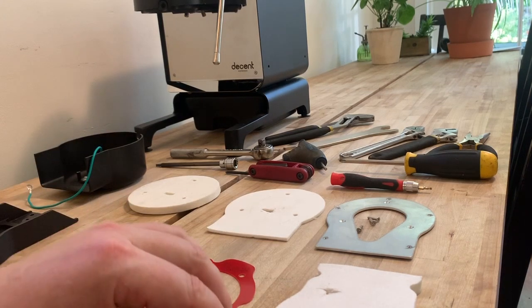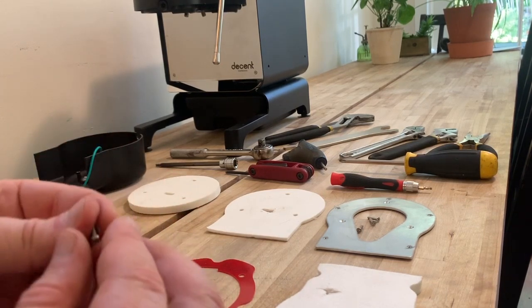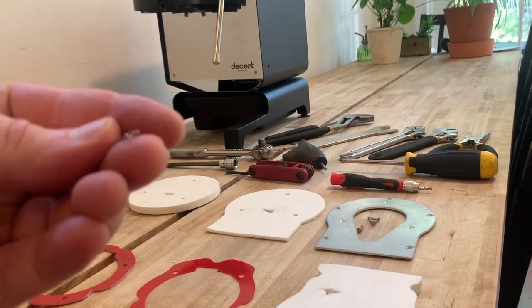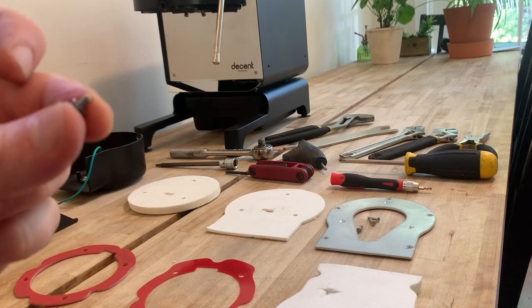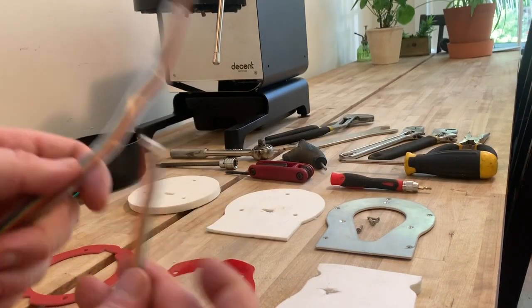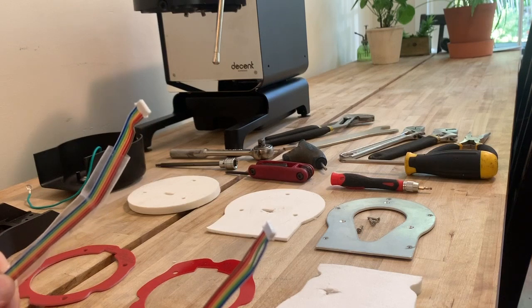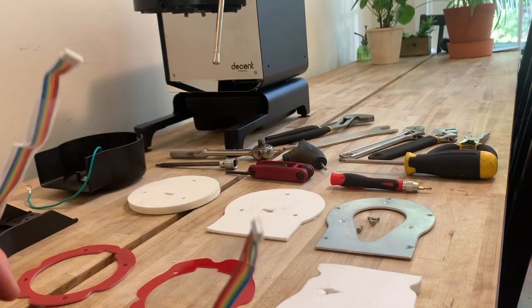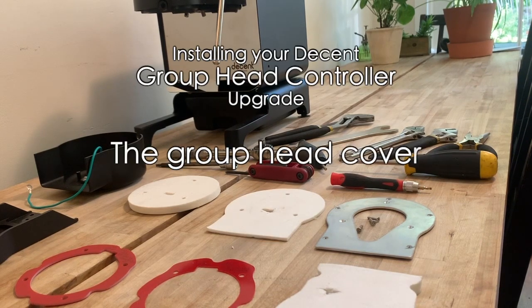Last is the insulation that sits above the group and provides insulation for the group cartridge heater all the way up to the PCB and GHC, keeping everything working happily and cool to touch. There's a very small screw and a really small locking washer — we'll put those aside because we won't need them for a while. Lastly and pretty key is the ribbon cable that connects the GHC to the DC PCB inside the DE1. If you don't have this cable it will not talk with the machine — it is not Bluetooth, it's a hardwired connection.